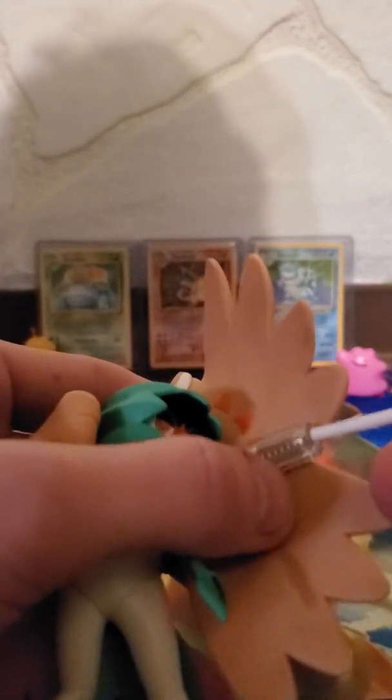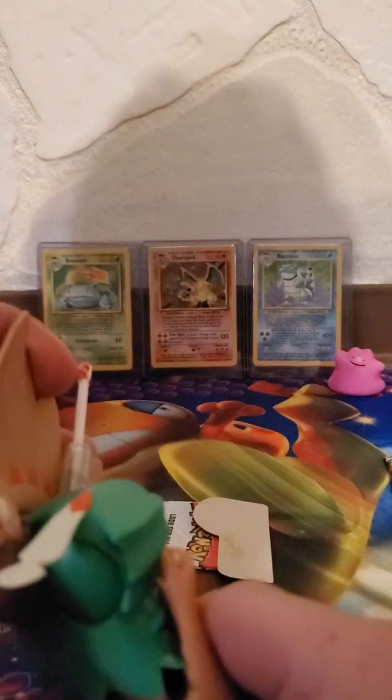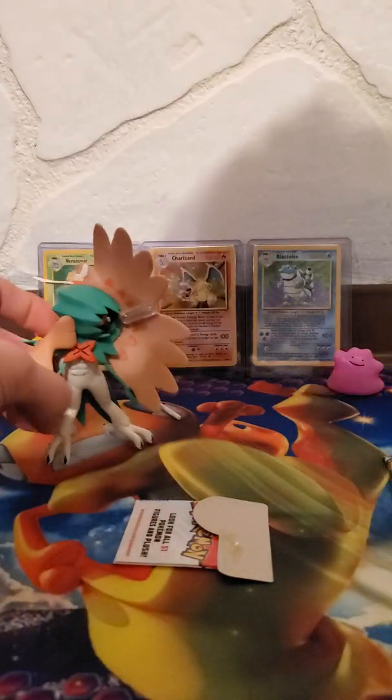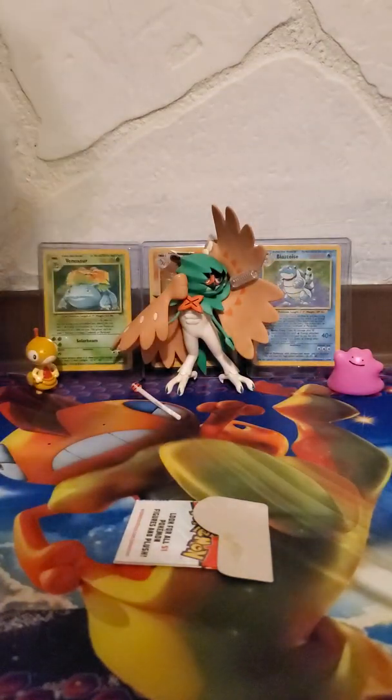It just shot at me! All right, let's figure this out — put it in, aim, and fire. Critical hit! I'm going to mess with that and figure out how to make it work properly, but for now I'll put it in the back and we're going to open up our pack of Cosmic Eclipse.